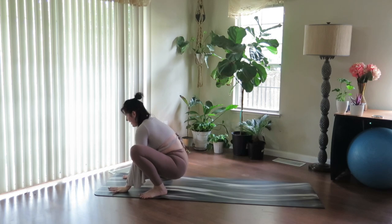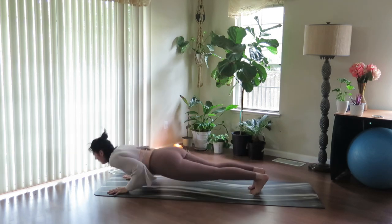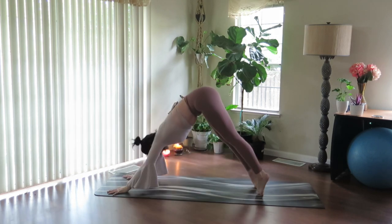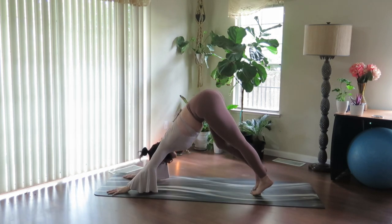From here, plant hands. Inhale. And on the exhale, step or float back, lower. Inhale, open the heart. And exhale, downward facing dog.